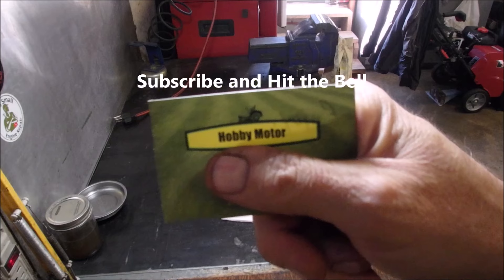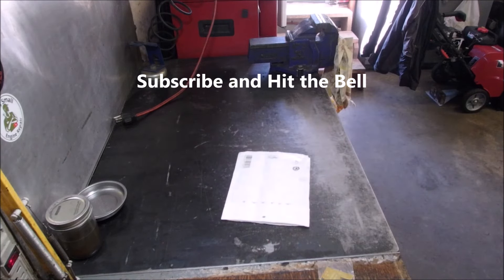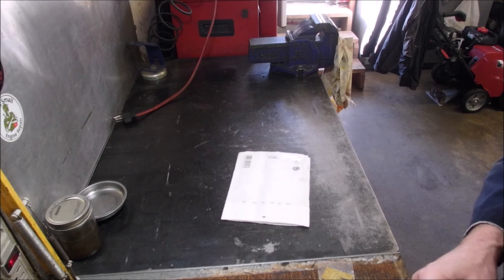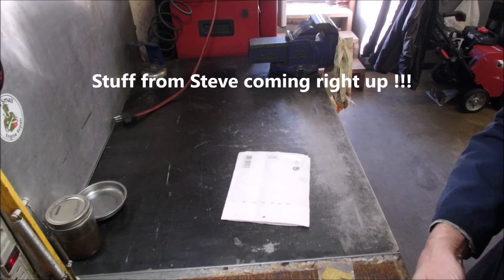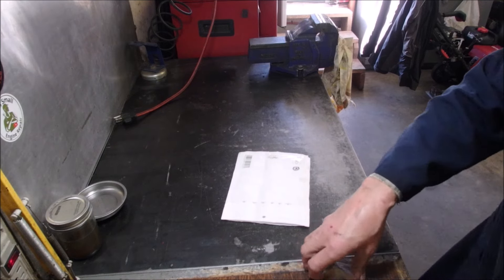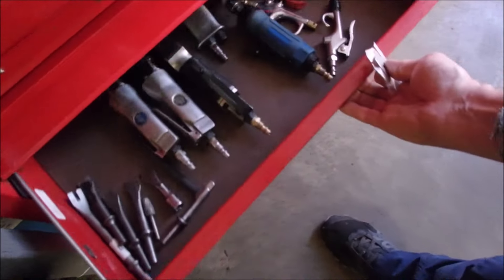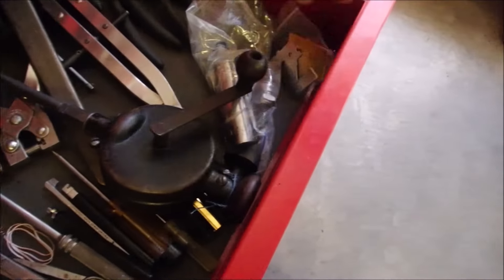Hobby Motor — go to that channel and enjoy. He is a smart guy. If I've got chainsaw questions I go to him, or Steve from Steve's Small Engines. Those two guys are probably the gurus of small engine repair. So now I take these and put them in my drawer of small engine tools.